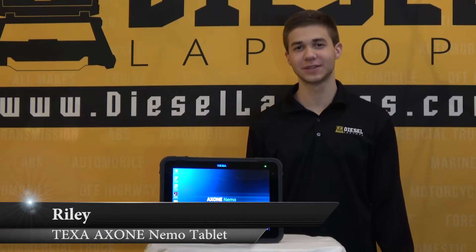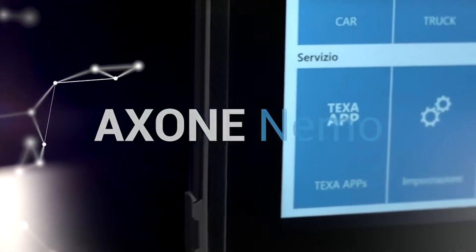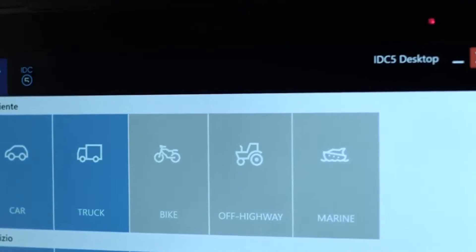Hello everyone, this is Riley with Diesel Laptops. Today I'll be doing a quick overview of the Axony Nemo tablet. This is the heavy-duty armored tablet from TEXA that's going to be paired with the Diesel Diagnostics software as well as the TEXA software.